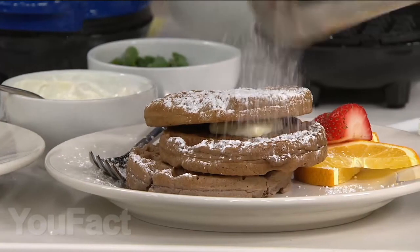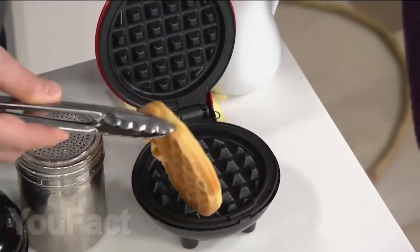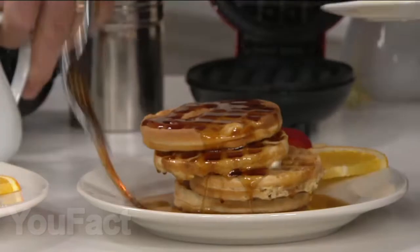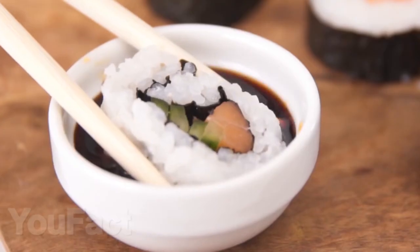The last gadget for today is a mini waffle maker. Everyone can cook waffles with it — just pour some liquid dough and close the cover. That's all. Delicious waffles are on your table. For gourmets, we recommend experimenting with recipes to find the perfect waffles. Write in the comments what gadget is the coolest and most useful in the kitchen, in your opinion. See you soon!